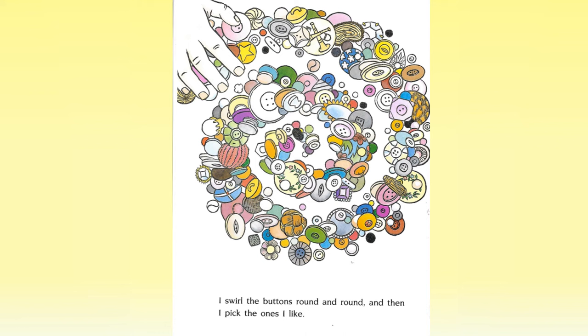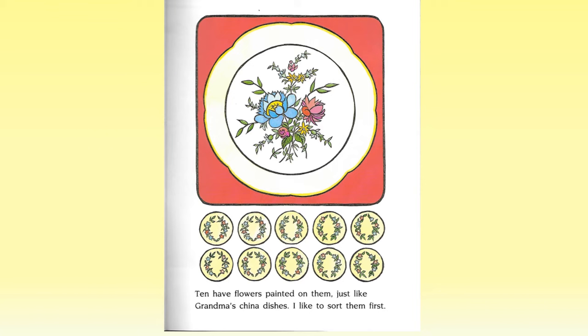I swirl the buttons round and round, and then I pick the ones I like. Ten have flowers painted on them, just like grandma's china dishes. I like to sort them first.